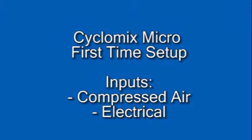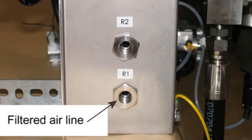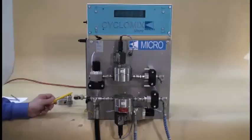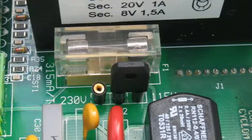This is what your Cyclomix Micro is going to look like once you start to get it assembled. There are several inputs to discuss. First, you're going to need a clean, dry, filtered air line hooked up to the port marked R1. The outlet port is the one marked R2. Provided with the machine is a ball valve for shutting off the atomizing air during flush cycles and filling sequences. You'll also need either a 110-volt or 220-volt input depending on your selection, and there is a jumper connector in the back of the control panel that must be in the correct position for the voltage you want.